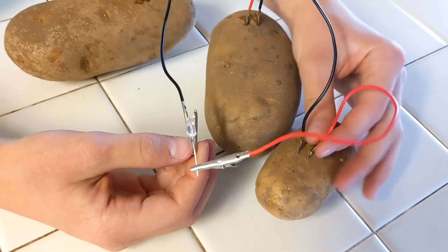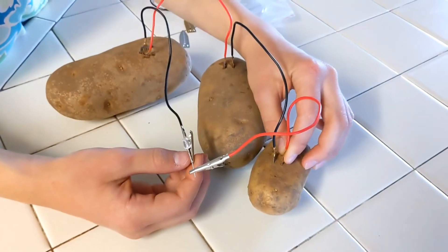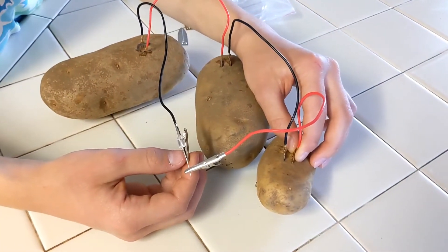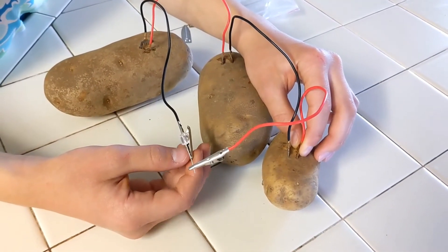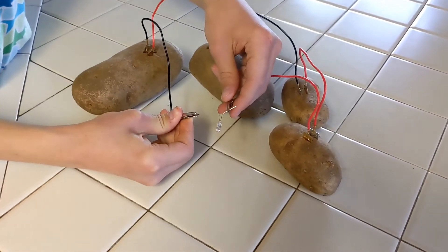Does the light work? No, it doesn't. It's either the potato is too small or we need another potato. Let's have a look — we have four potatoes lined up now. Let's see the moment of truth.